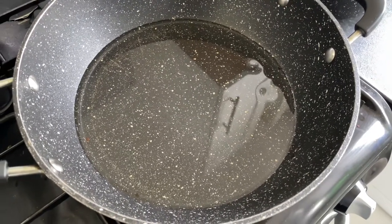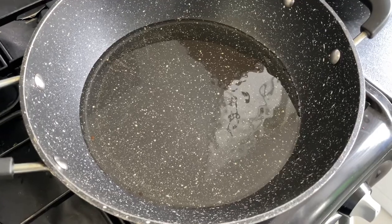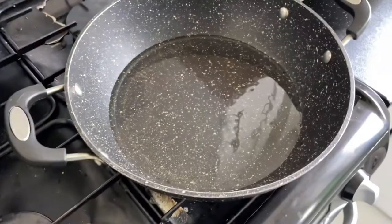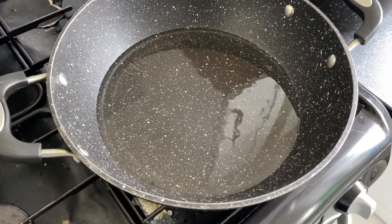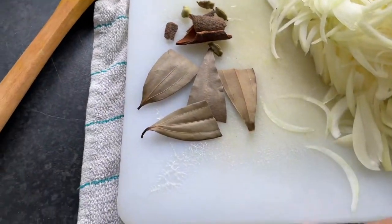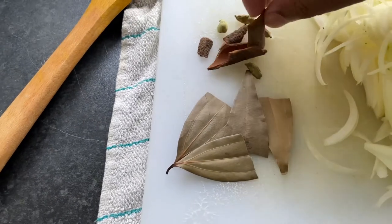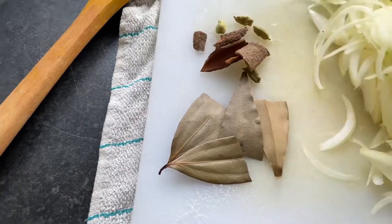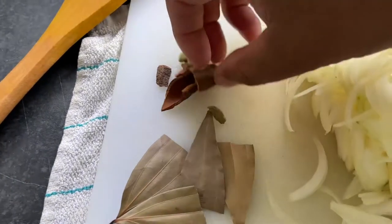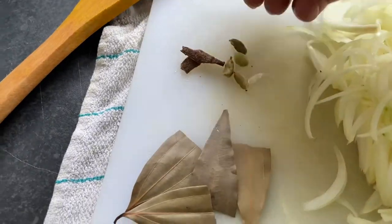It's about five tablespoons of vegetable oil. We have some vegetable oil and I put all the vegetable oil in. We also have two tiny cloves of garlic, about a half inch of cinnamon, and green spices. When we add these, we can make the vegetables.